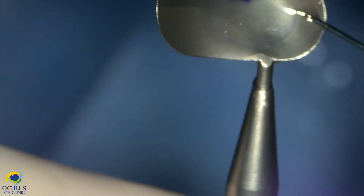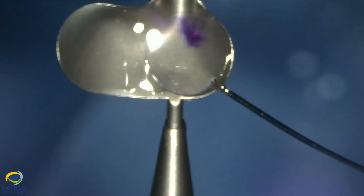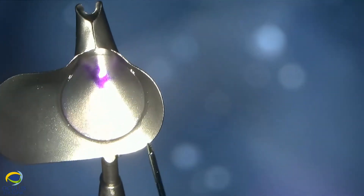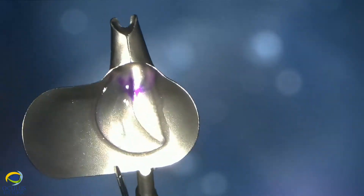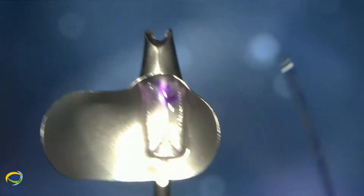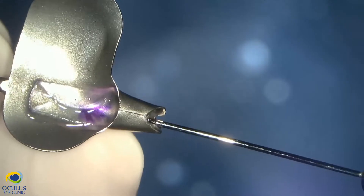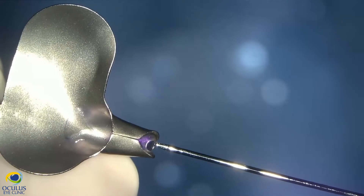We aimed for a thin lamella of 80-90 microns, which is more difficult to handle in the anterior chamber but has the advantage of faster visual recovery for the patient. We folded it very carefully in the Busin glide with gentle manoeuvres and pulled it to the margin of the Busin glide.